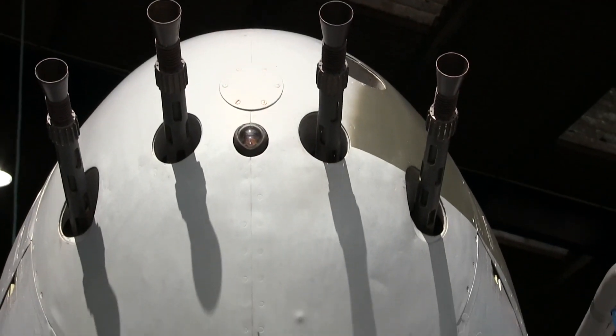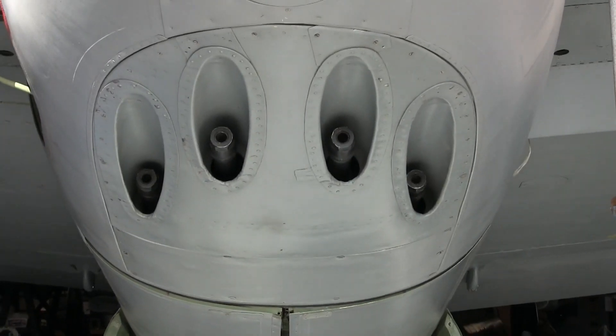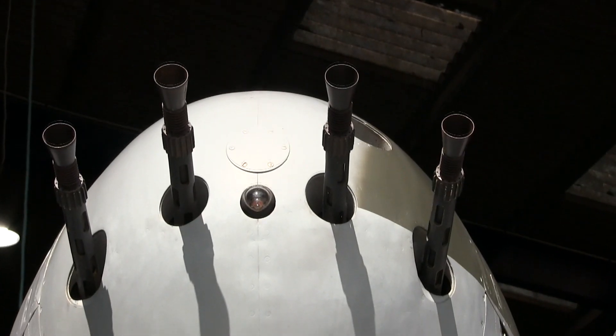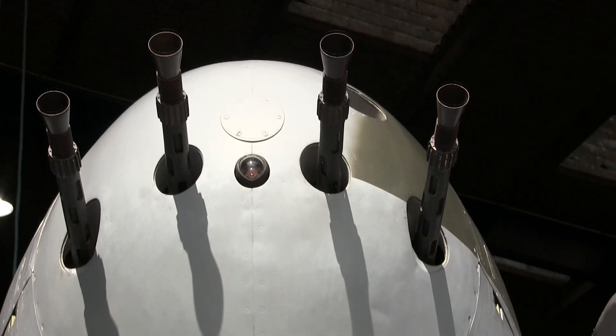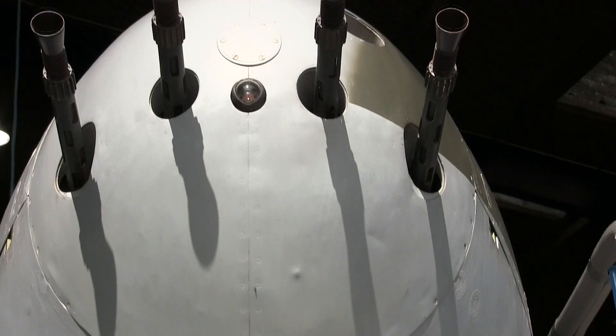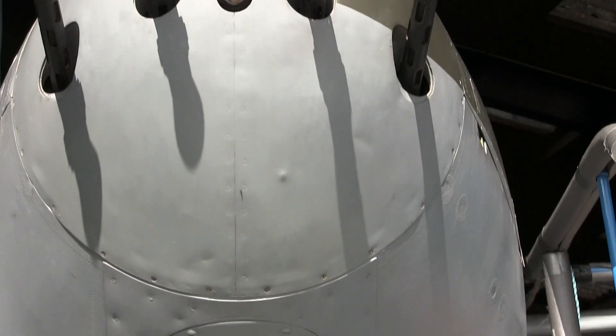If you look at the nose of a fighter bomber version such as this Mark VI, you can immediately see the difference. These are the barrels of four Browning machine guns projecting from the solid nose of the aircraft. Together these guns packed about half the punch of, say, a Spitfire Mark II or a Hurricane Mark I. But there was more to the Mosquito fighter bomber than just these machine guns.